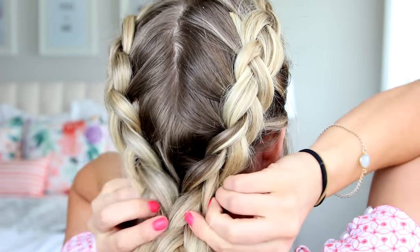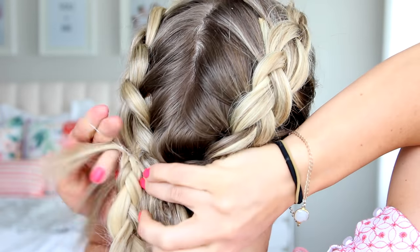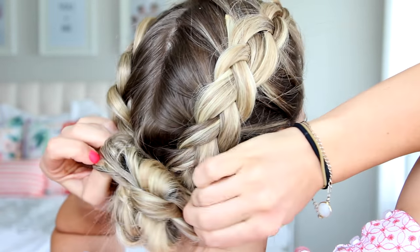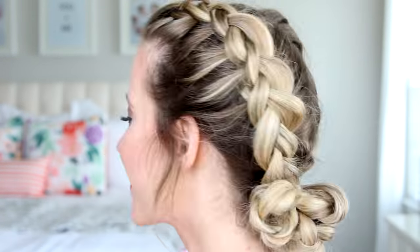For this one, all you're going to do is combine those two braids together, and then take a clear elastic — or if you have really thick hair, take one of your bigger elastics — and just do a little messy bun. Spread apart that braid, secure it with bobby pins if you need to, and you're done!